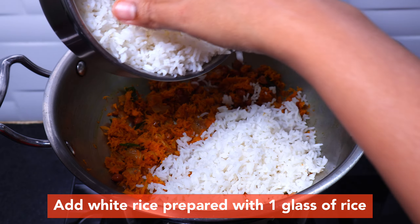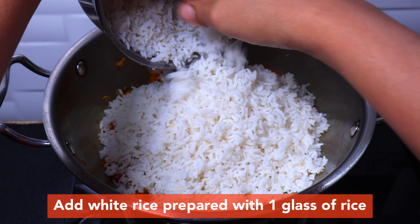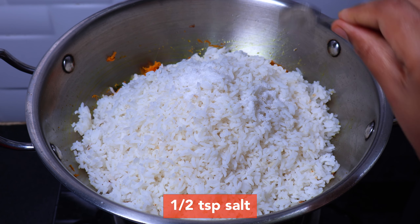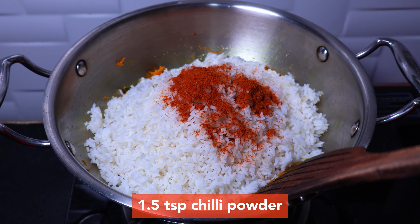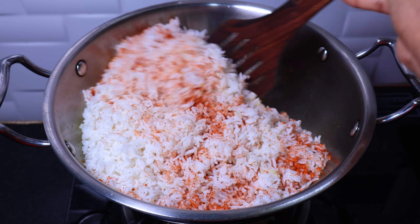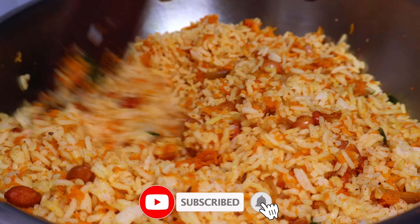Let's cook the carrot for 2 to 3 minutes. After cooking, let's cook the glass rice. Cook for about 1 and a half teaspoon. Let's cook to get a good taste. Cook on a medium flame for about 2 minutes.